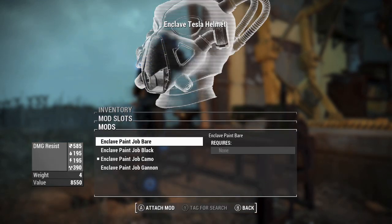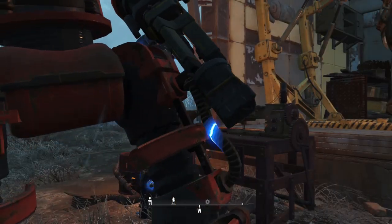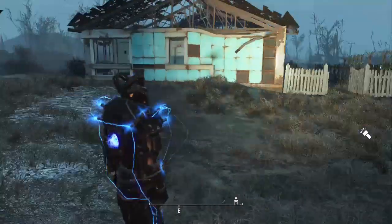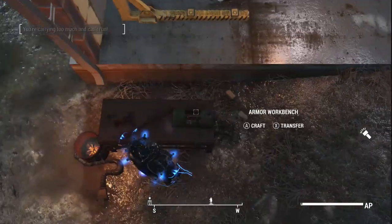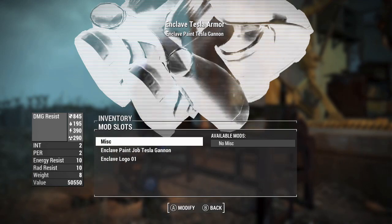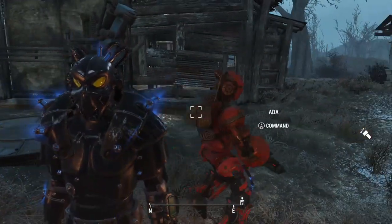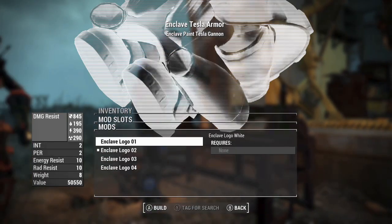Now we're going to put it into the Ganon for both of these put together. Here is the Ganon paint — my preferred type of paint for this particular mod. If you are enjoying the video, please like, share, and subscribe — it really helps. Also comment on the video and tell me what you think of it and whether you're going to try it out. It all really helps for the algorithm. These are all the different logos as well, which are not too bad.